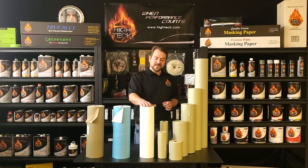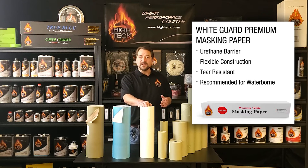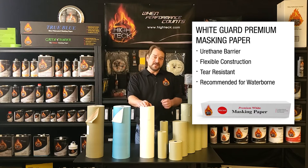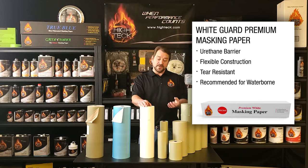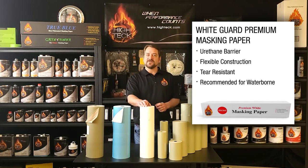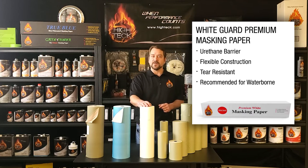One of our most popular products, probably one of the big workhorses of the industry, is going to be the premium white quality paper. This does not have a poly coat on it — it actually has a urethane barrier that's manufactured into the paper itself when they make the paper. That urethane barrier does several of those same features just like the poly coating does: gives you excellent paint adhesion to the paper surface itself, as well as eliminates any chance for bleed-through. This paper is also good for solvent as well as waterborne applications.